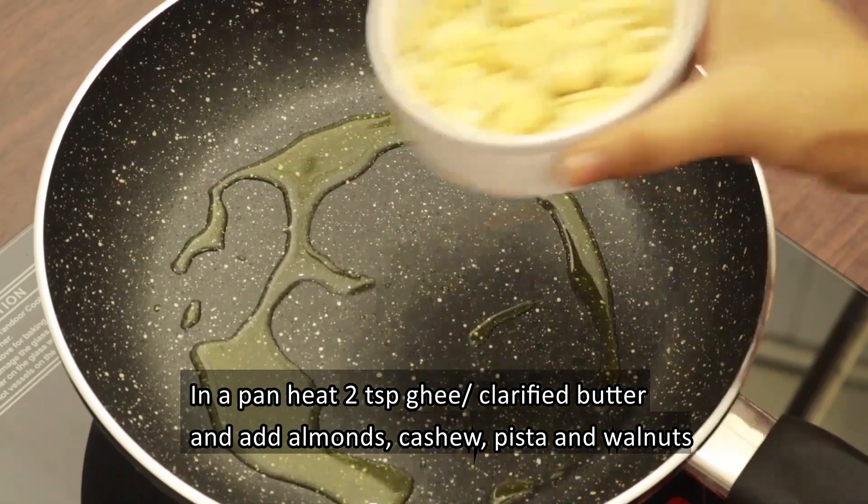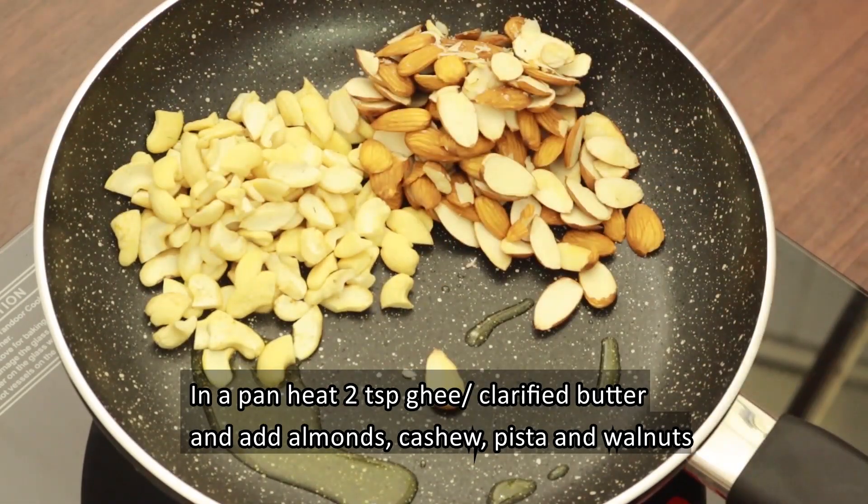Add the pasta and walnuts to the pan and fry them.